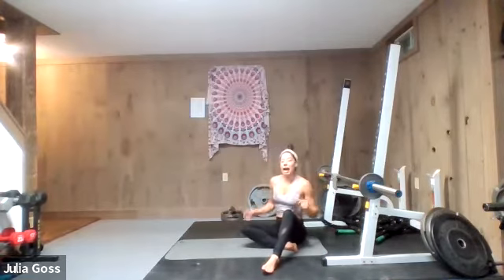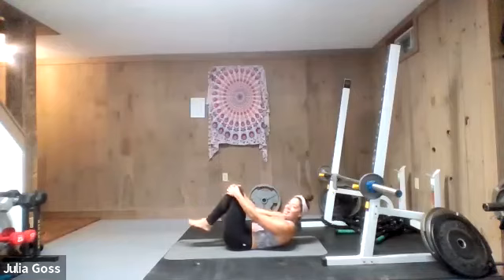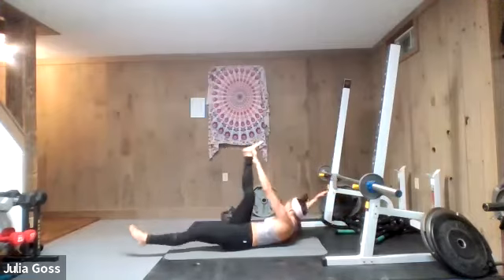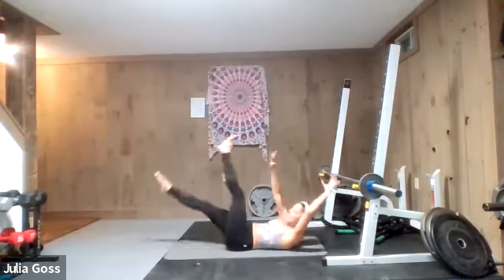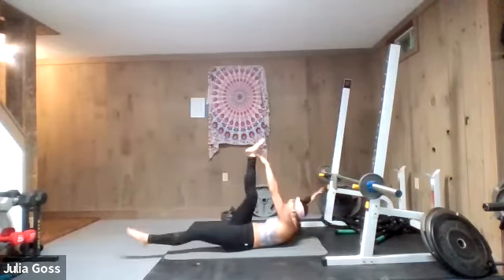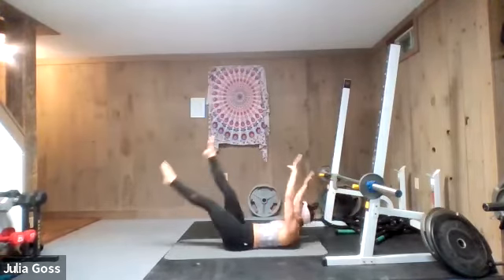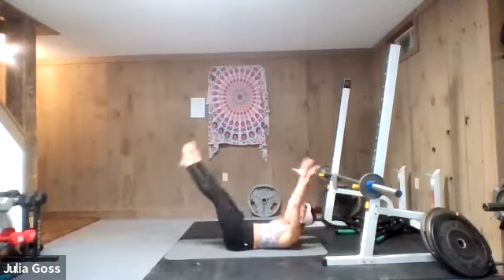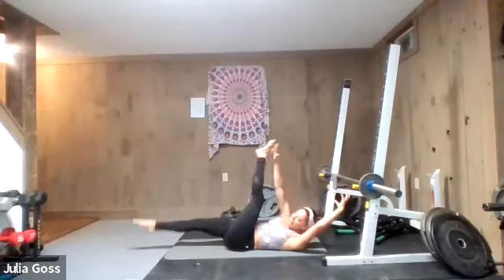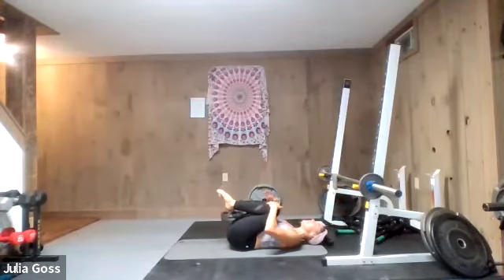One exercise to go — flip it around. We're just going to zone in on the core: alternating toe touches all the way through to the end of the buzzer. Let's go — one and two, back and forth. The abs are feeling it; we'll give the upper body a break on this last one, but we're not giving the abs a break. Keep pushing, all the way through. Hold strong.